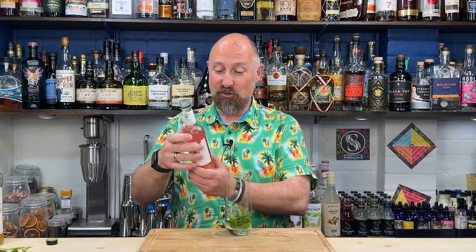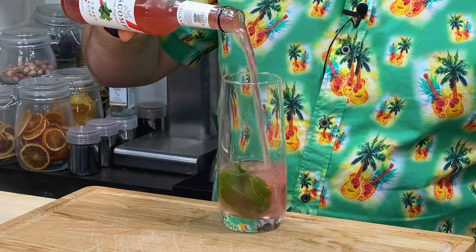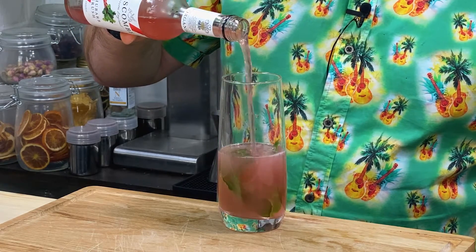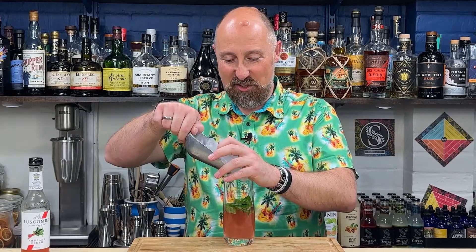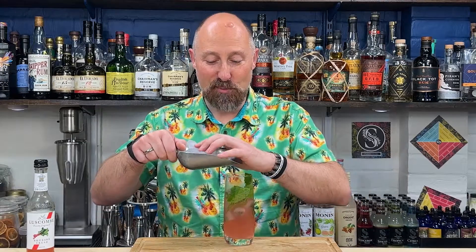These are 270ml bottles, so half a bottle — 125 to 150ml, give or take — just into your glass. A little bit of ice just to start you off, then use a long bar spoon mainly just to stir the syrup in, because the syrup will be a little bit heavier.